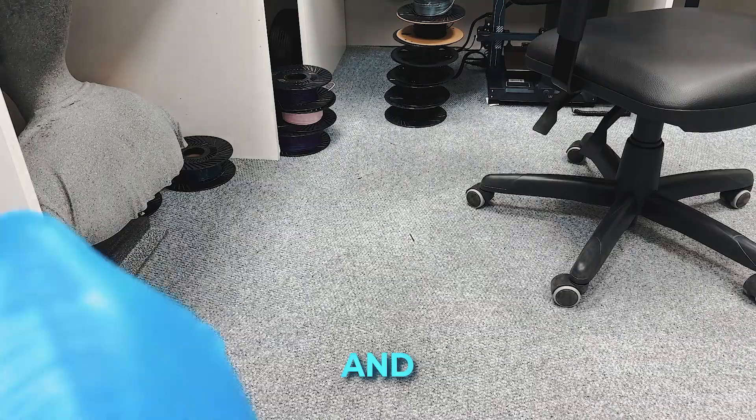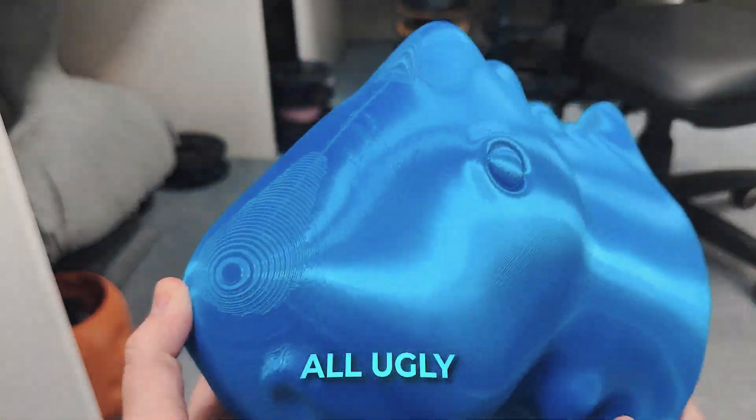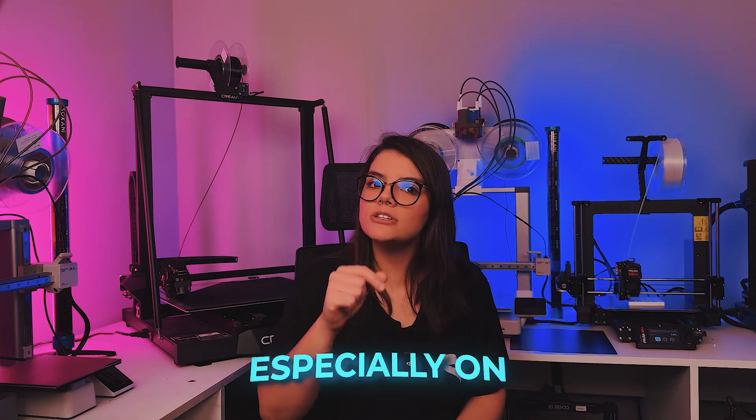Now let's talk about round surfaces. I know you've already tossed a file into the slicer, created something, and it turned out with an ugly finish. For rounded objects, the default infill pattern — monotonic line — leaves horrible layered lines, especially on Bambu printers.